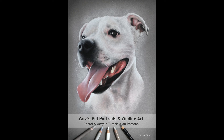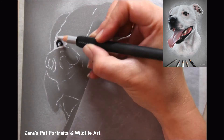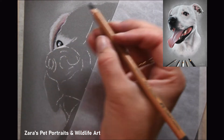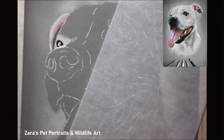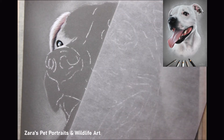Hi everyone. In this time-lapse video I'm going to share a few tips and techniques for drawing white fur in pastels. This is a portrait I was asked to do last year and the dog is completely white. But although it is completely white and that one set colour, there are still quite a few colours and tonal values that I must make sure I capture.